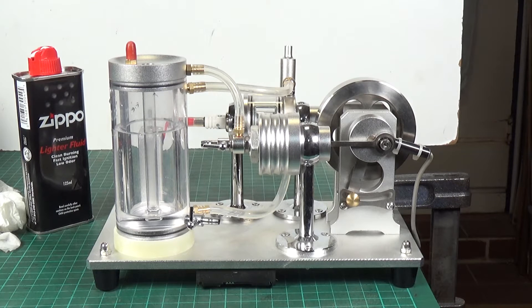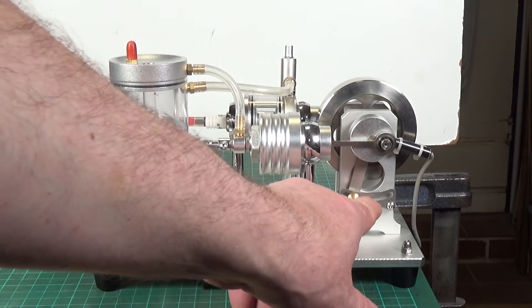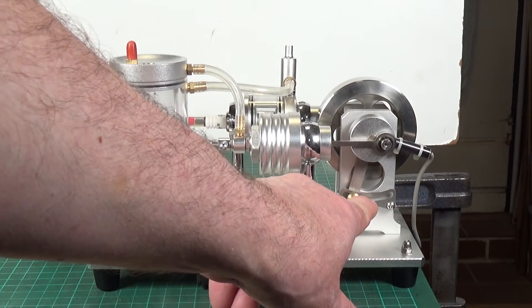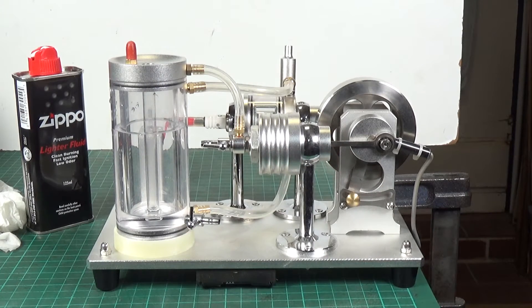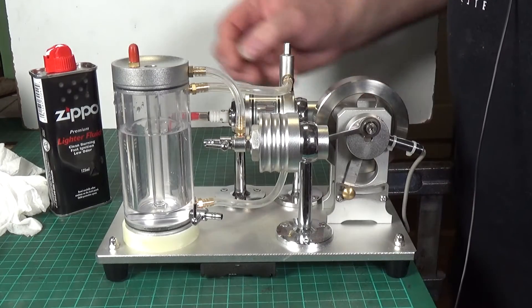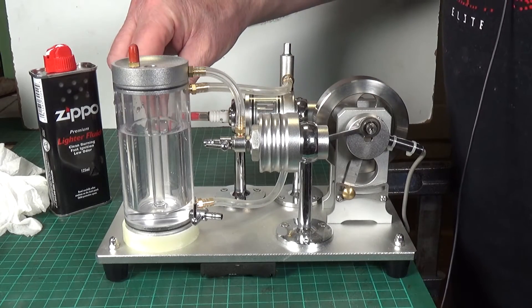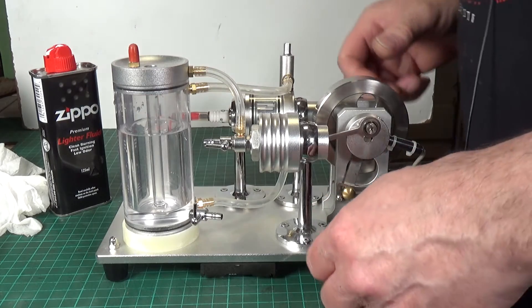I'm not going to use the pull cord initially to try and start it. I'm going to just flick it with my hand like we did with hit-and-miss engines to see whether we can get it to go. In the video the guy has the advance on this mechanism here almost all the way over to this side, so that's where I'm going to leave it. Right, let's give it a go. Okay, ignition's on. I'm not sure where you're supposed to fit the ignition knob.